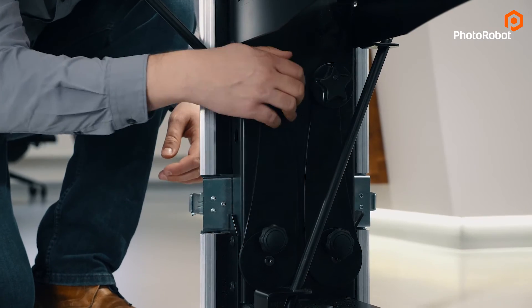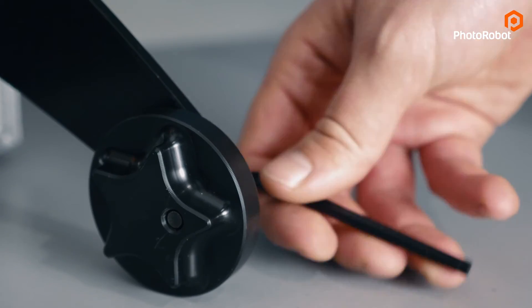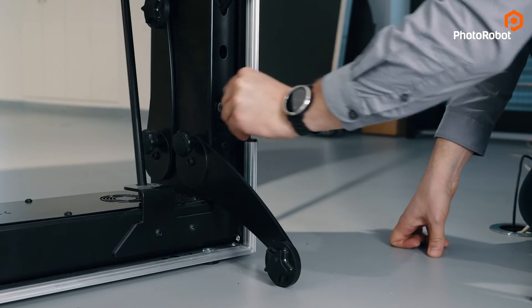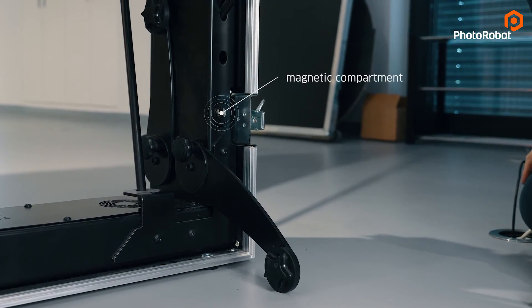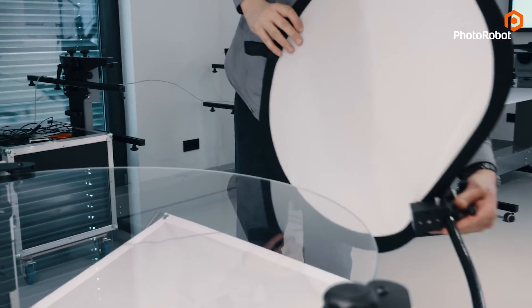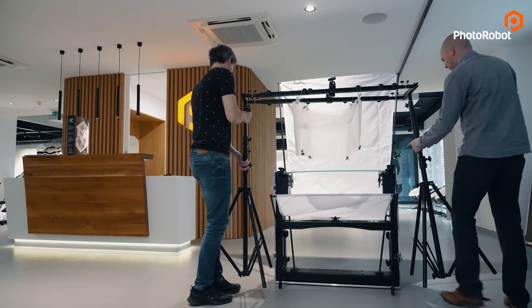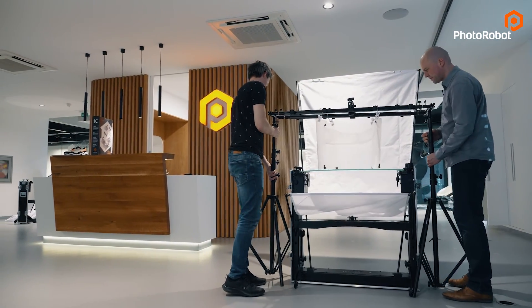Here you will find the built-in support legs which increase the stability of the machine. You can adjust these using the allen key conveniently stored in this magnetic compartment. You can mount sockets to these points if you need to add accessories such as reflection boards, or you can even add a custom portal above the machine from which you can suspend accessories such as a photographic tent.